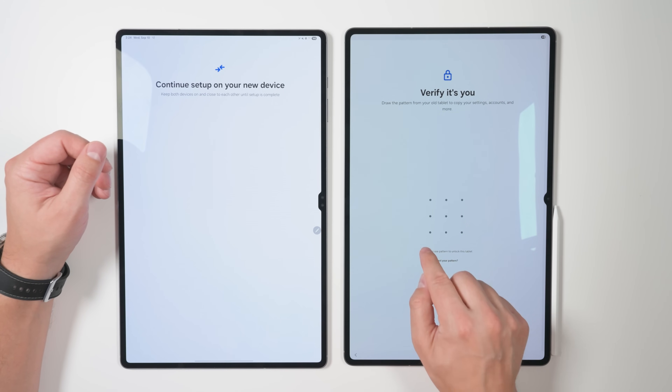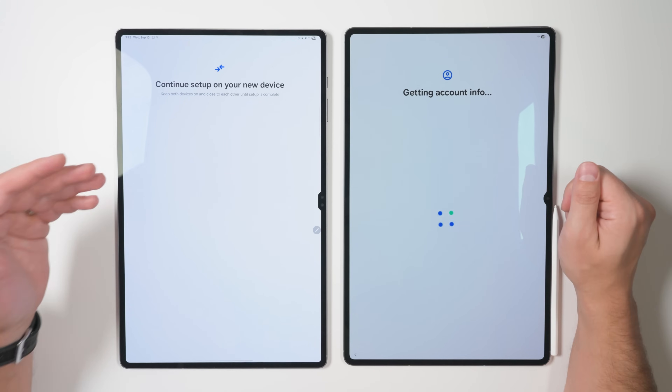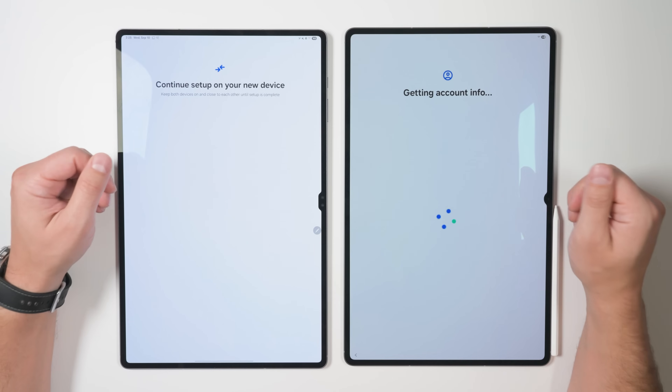And if you check this box, you can use the same unlock pattern on your new device. And if you're wondering why the screen on the Tab S11 Ultra is significantly dimmer than the Tab S10 Ultra, it's because the default brightness is really low when you're first setting up the tablet. But once it's set up, you'll see that the brightnesses are about the same.